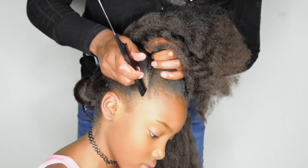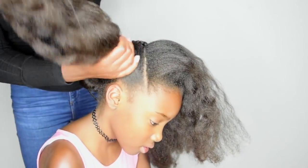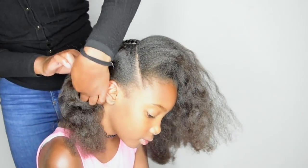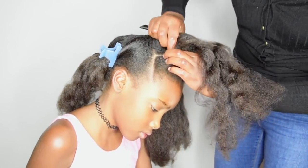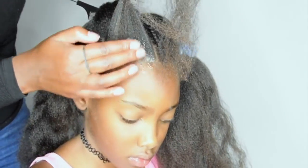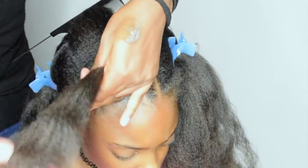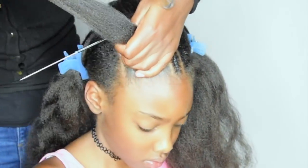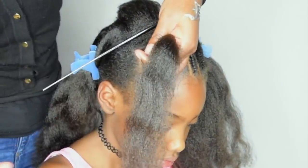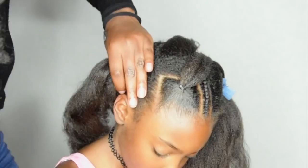Next step is to divide the right section of her hair into four parts. As always, I'm using my favorite curl control paste to clean out the section and lay down any flyaways. I'm using regular rubber bands to position the bantu knot and then I'll braid it all the way through.